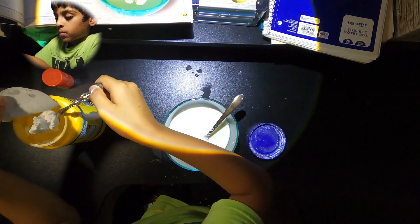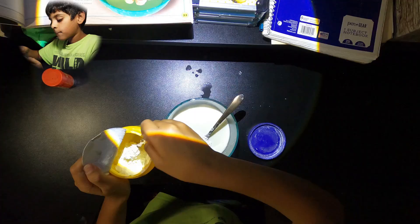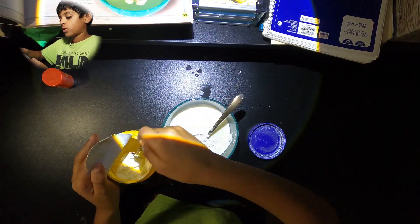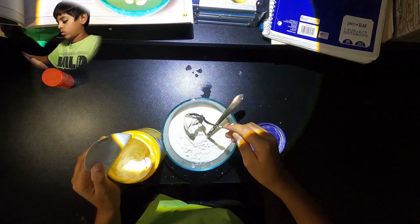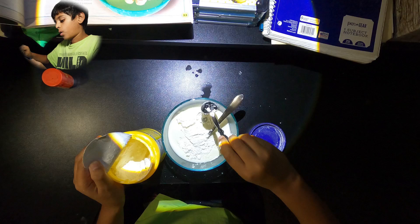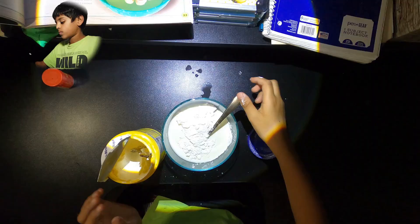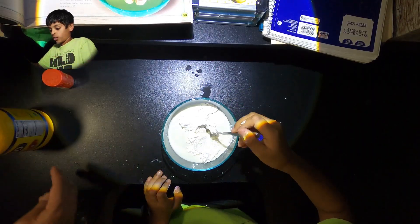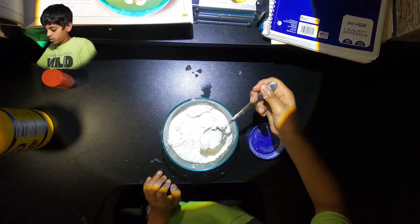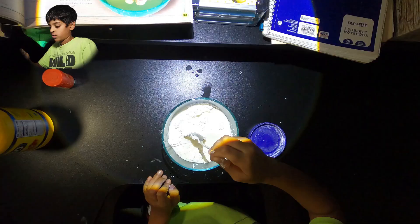Five more spoons — big ones. That's two, three, four, five. Now let's keep stirring. Oh my gosh — it's so mushy now, it's turning so hard to mix.